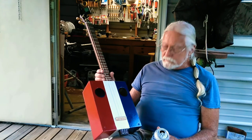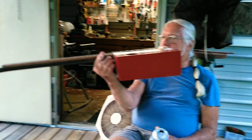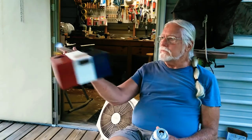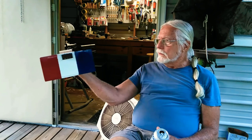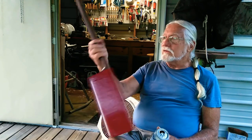The intonation turned out good — it sounds good. It's extra deep; it's a deep cigar box. But anyway, I'm gonna put a pickup in it. It ain't fancy, but it works.